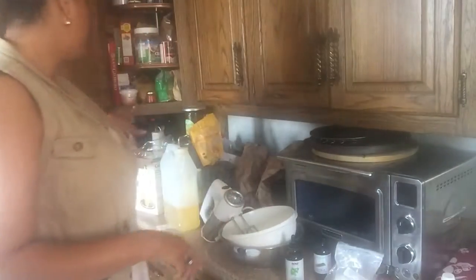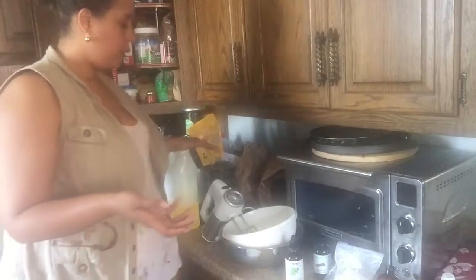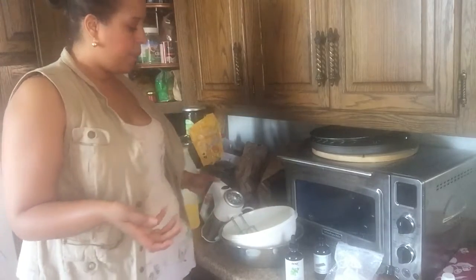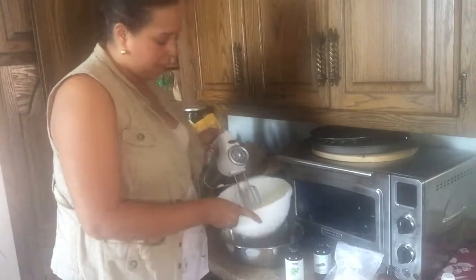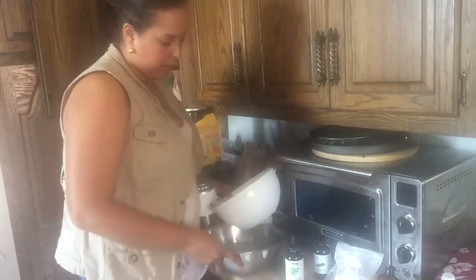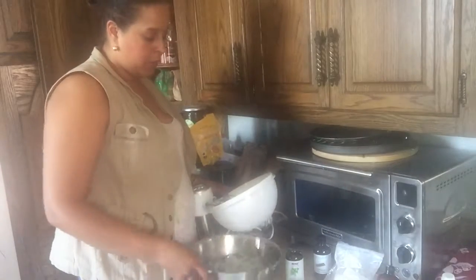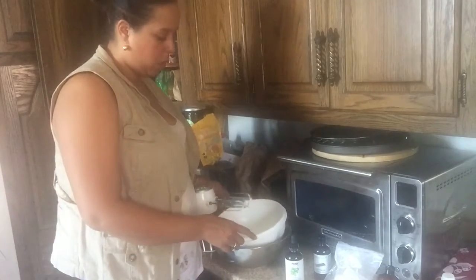I melted the shea butter and put it in here. The coconut oil was already melted because it's hot, and the rice bran oil is already a liquid. I put it in an ice bath — let me just show you — because it helps it solidify. It's just ice and water. So it's like a double boiler but with cold.